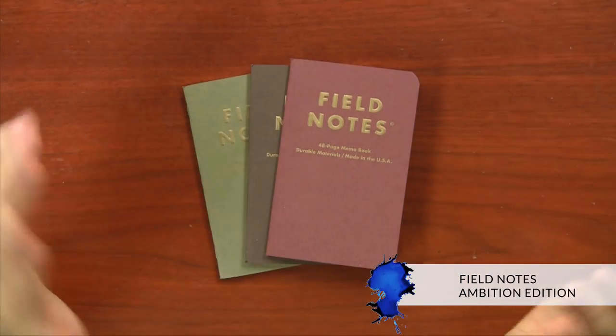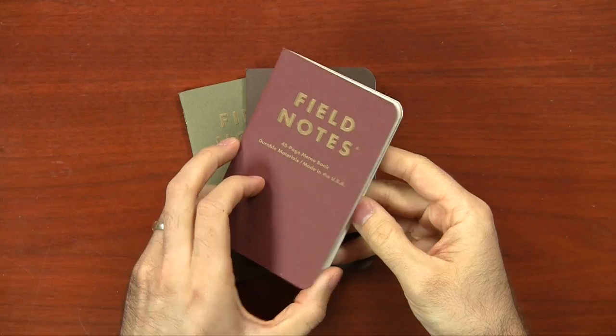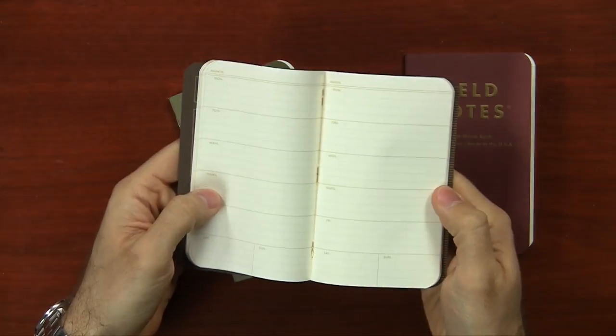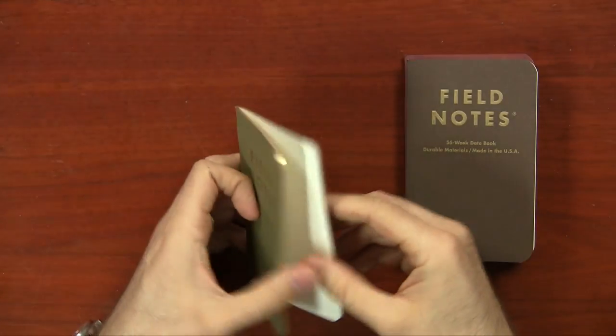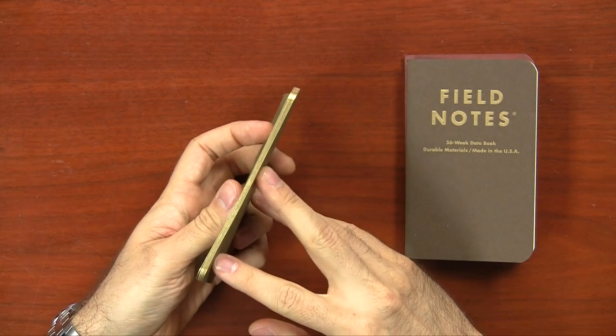The last thing to cover is the Field Notes Winter Edition called Ambition. Field Notes always does cool stuff with their seasonal notebooks. You get three different notebooks for $9.95 in a 3.5 by 5.5 inch format, each with different rulings and colors. One is a memo book with graph ruling, another is a date book with a calendar planner, and the last is a ledger book with margins and columns. All are off-white paper with gold ruling and gold gilded edging, which really classes them up.